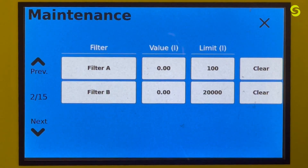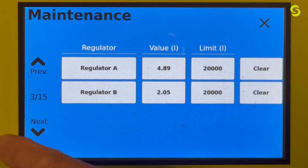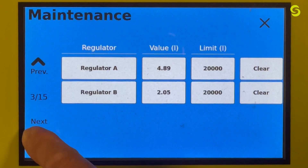Screen two is your filters, both A and B — showing real-time values and limits in liters. Screen three covers regulators A and B, again showing limit and actual values in liters.